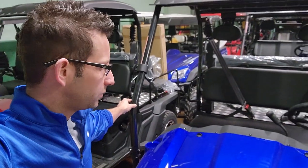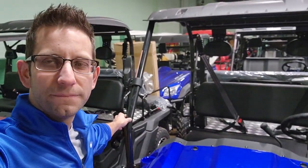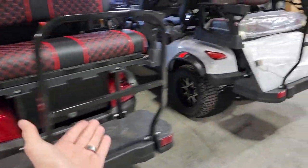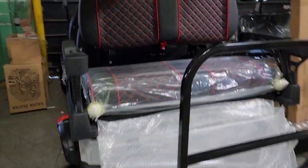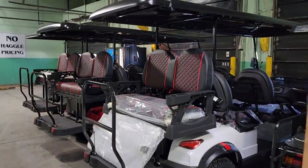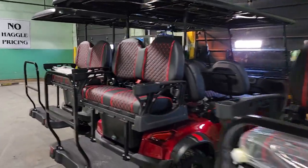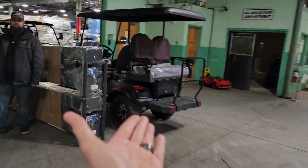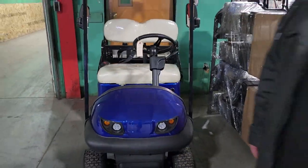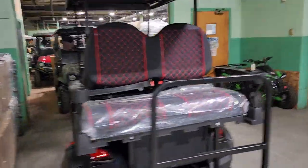As for colors on the Renegade — we've got the nice silver, the red, the white, and the blue. The blue isn't assembled right here at the moment, but we do carry it in the Renegade model. We also carry it in black. The blue is like a nice royal blue — or you could call it an electric blue.